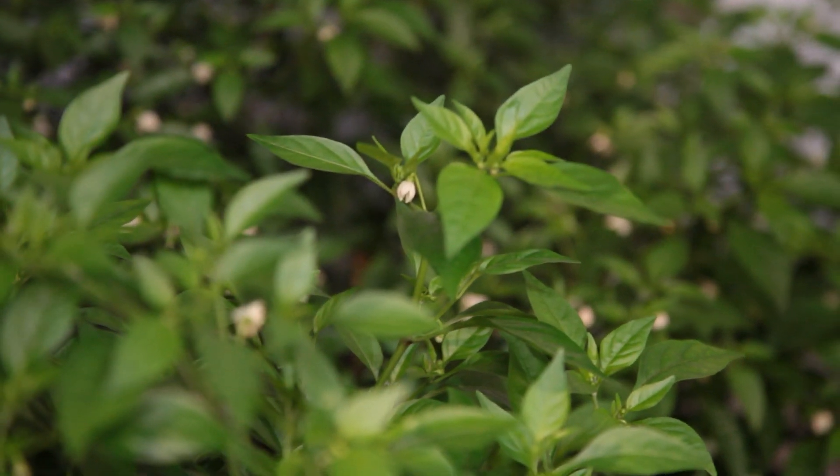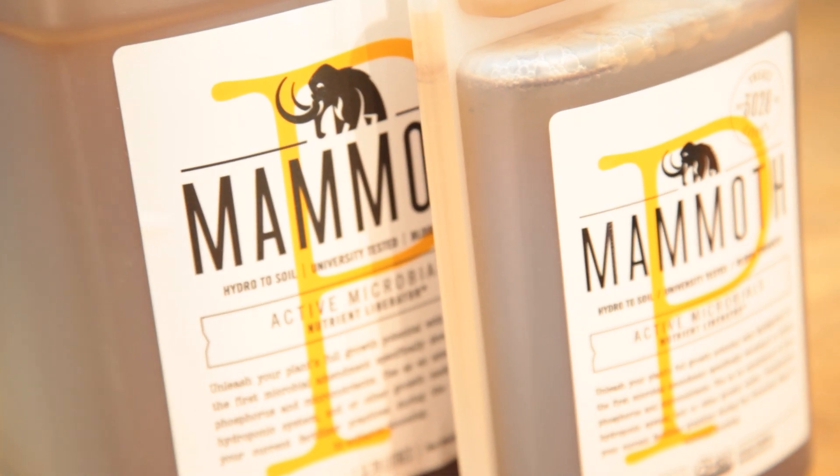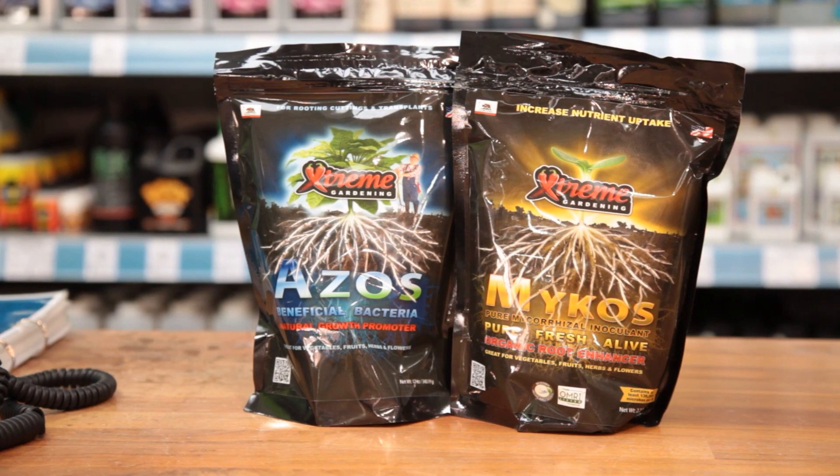Treating your water with Neutralize will get the very best performance from a huge array of products — from organic and part-organic based nutrients to powerful additives like Mammoth P, Biosis, and the Extreme Gardening and Plant Success ranges. To learn more about Neutralize, give us a call or come and see us in store.